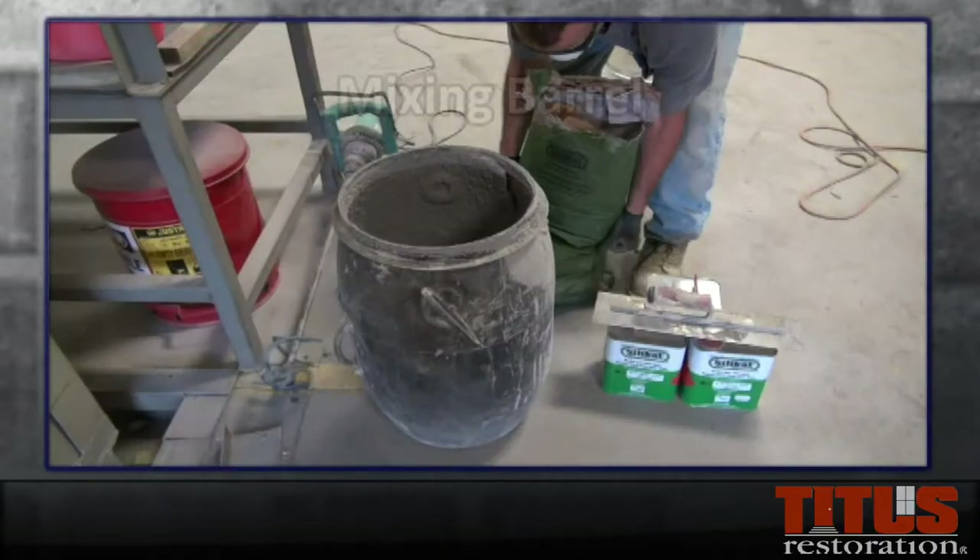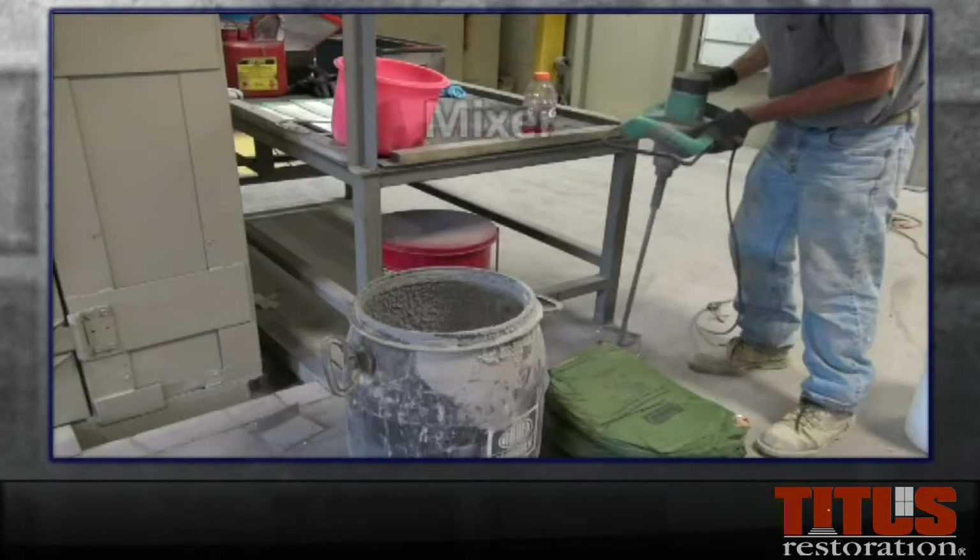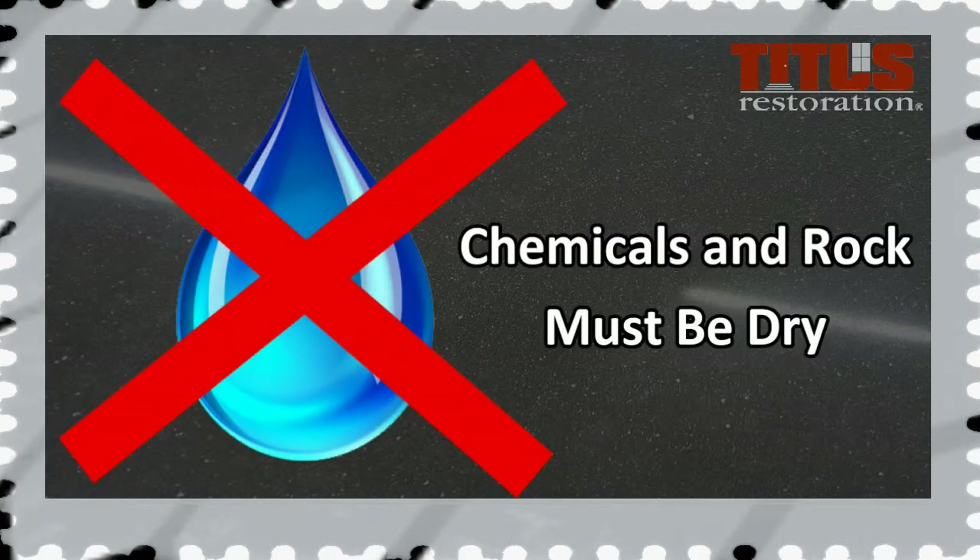You will also require a clean mixing barrel and mixer. Based on the size of your area, you can double or triple the mix accordingly. Note that all chemicals and rock must be dry.